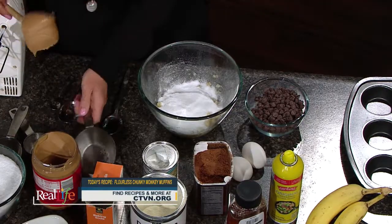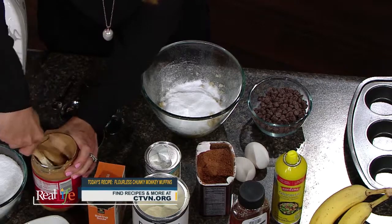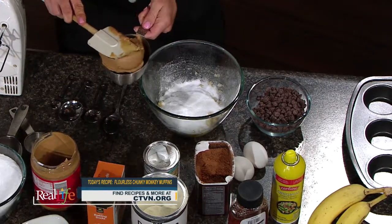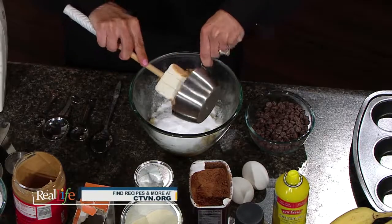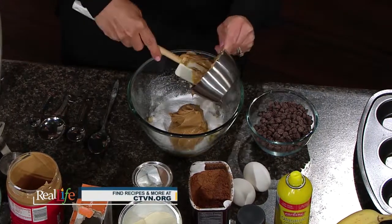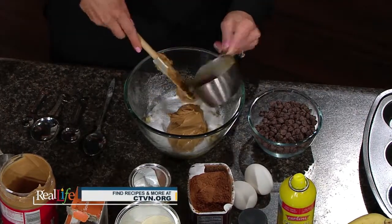If you don't like peanut butter or can't have peanuts, you can do almond butter or sunflower butter. I'll sometimes speak with moms about how to create healthy recipes for their kids, and they say their kids can't bring peanut butter to school — sunflower butter is a great option, or even cashew butter. Any kind of nut butter will work with this recipe. We did one cup of peanut butter in there.